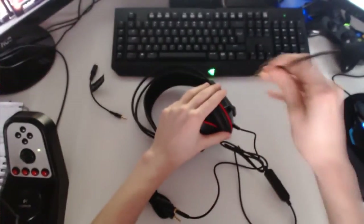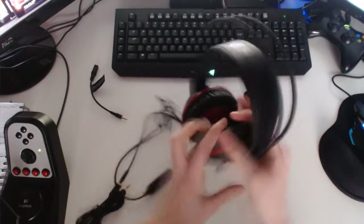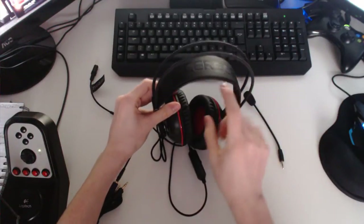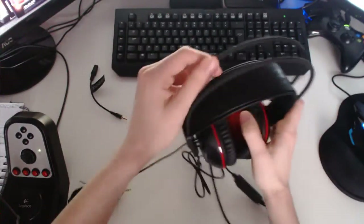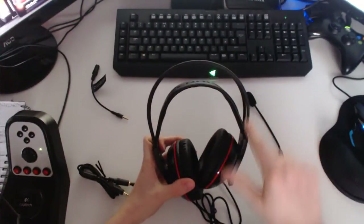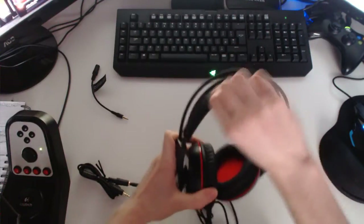It's a detachable mic — you can take that out. The headset itself — it only shows up in light but if I hold it like that, you can see the Cerberus logo. These two side pieces here are where all the wires go. This here is a soft band and it stretches — see?